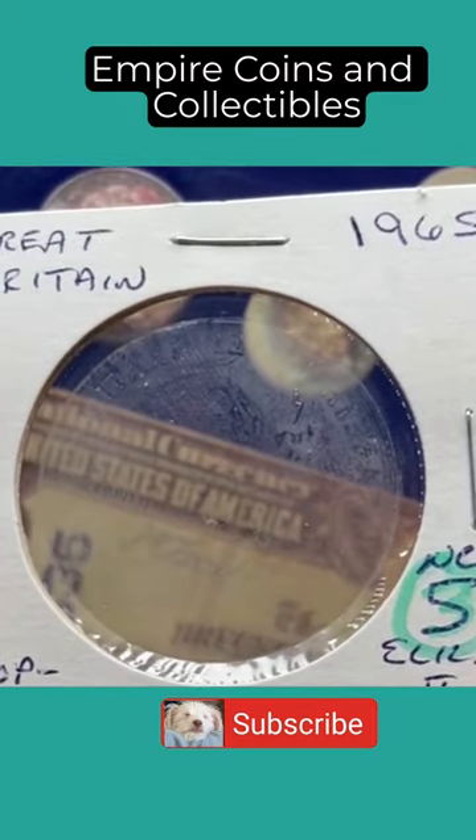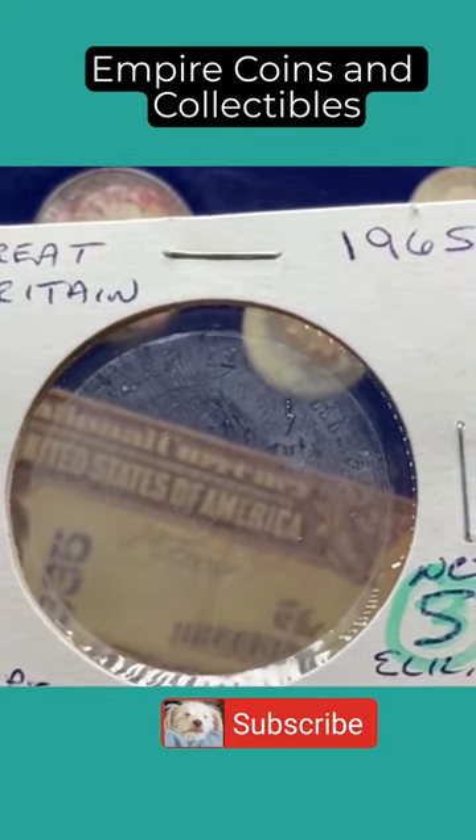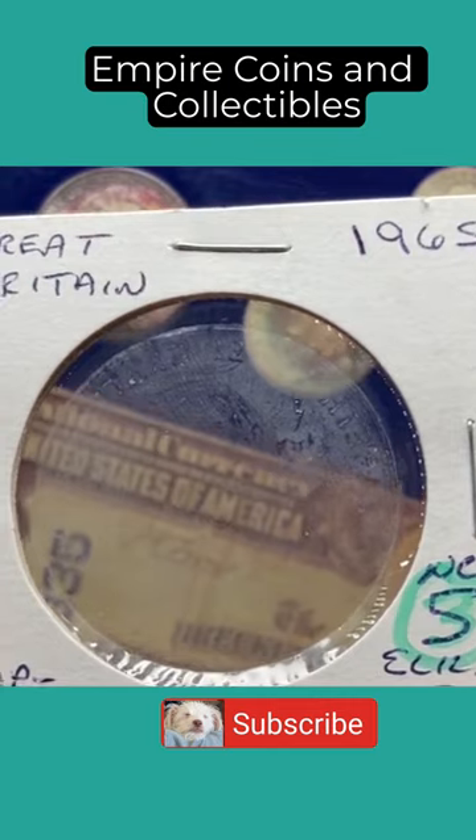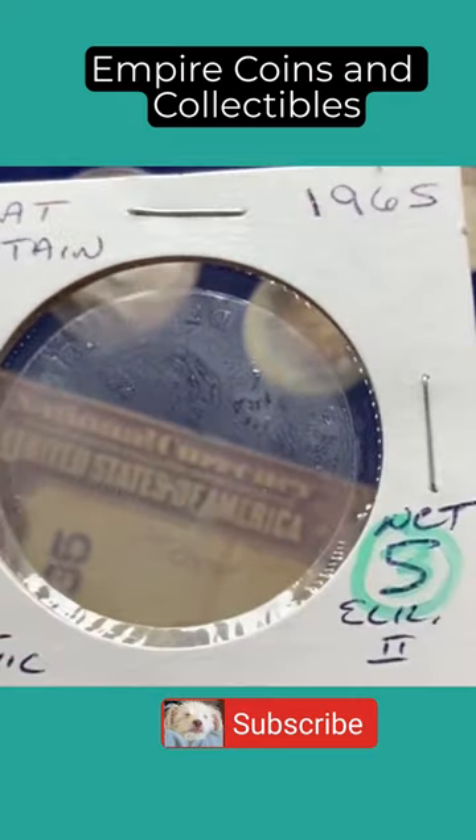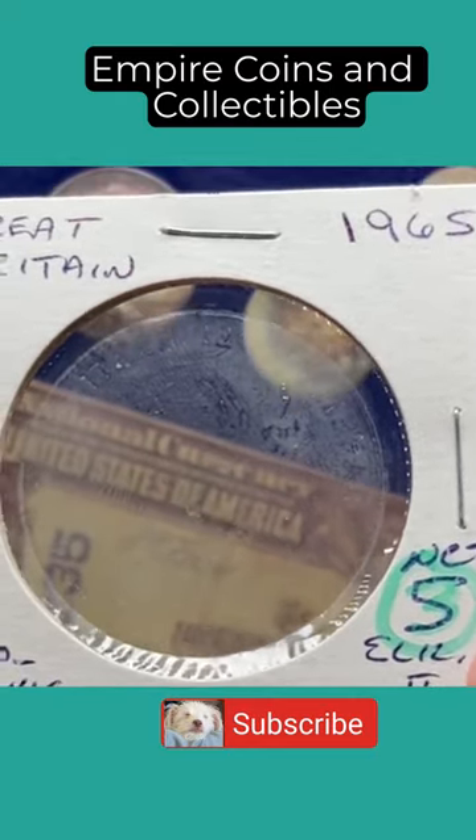Actually the real point of this is that this crown holder — this coin flip — is just too large for displaying in an appropriate coin book. I just don't like these, so how do I display my coins better?